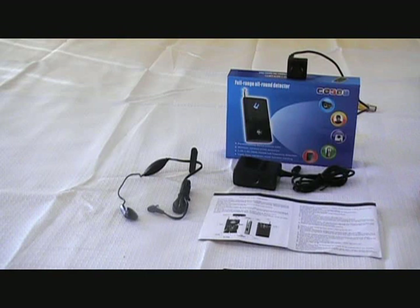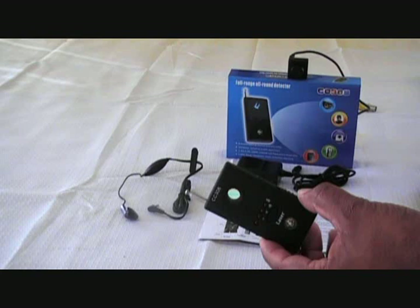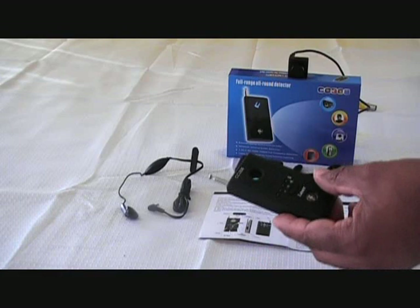This is the MJCC308 multifunction bug detector. This bug detector will detect any electronic eavesdropping devices, telephone wire taps, GPS tracking systems, any form of RF spy equipment on 2 megahertz all the way up to 6 gigahertz frequency.